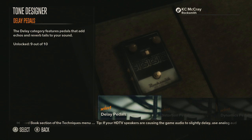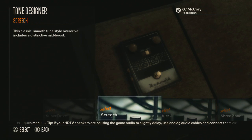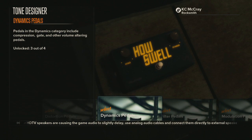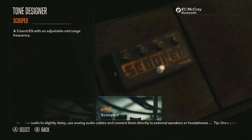Alright, and I think the last pedal might be in here too — it's called 'Scooped.' Here it is — scooped. This is actually pretty cool too.